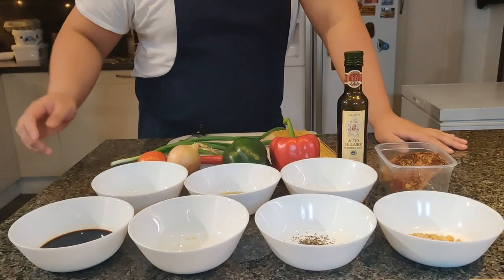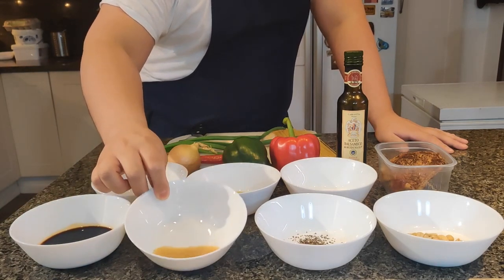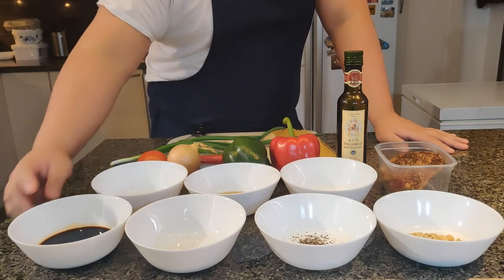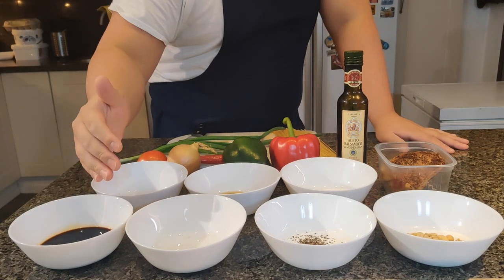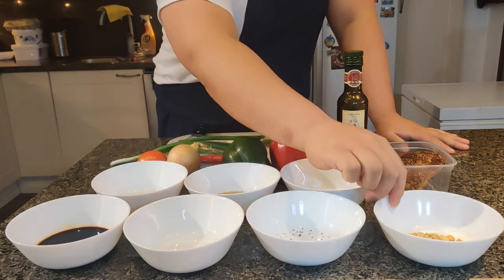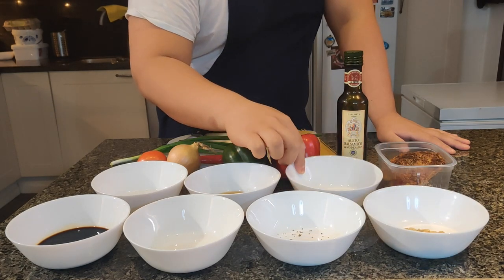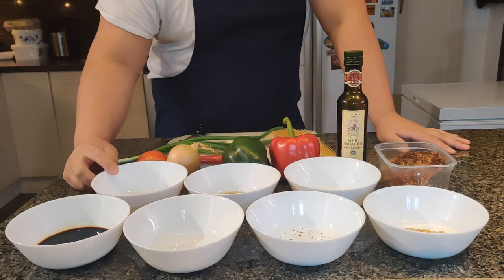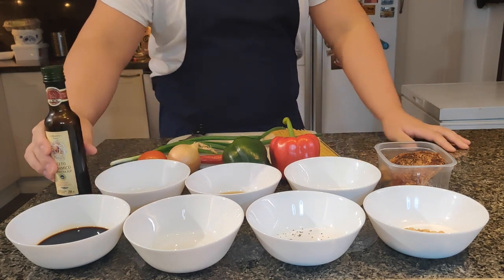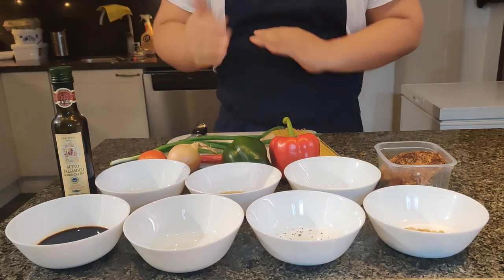Okay guys, so the ingredients are soya sauce and brown sugar — since in the original recipe we need sweet soy, we will use ordinary soya sauce and brown sugar — black pepper, roasted peanuts unsalted, Himalayan sea salt, fish sauce, vinegar and balsamic vinegar, so it will give some acidity and we will have some contrast of taste.